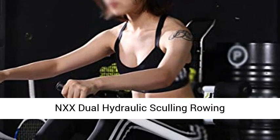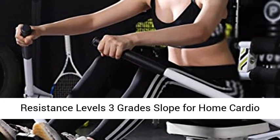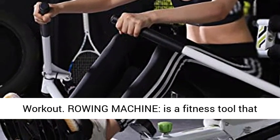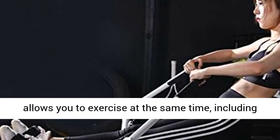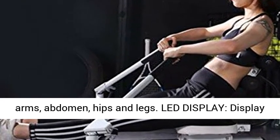NXX Dual Hydraulics Rowing Machine — a water rowing machine with 12 resistance levels and 3 grade slopes for home cardio workout. It is a fitness tool that allows you to exercise multiple muscle groups at the same time, including arms, abdomen, hips and legs.